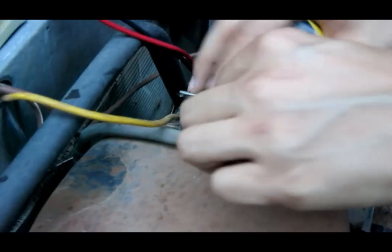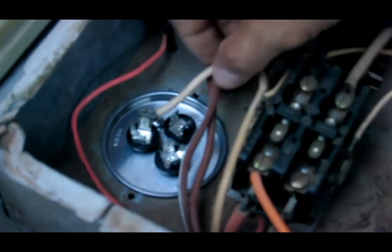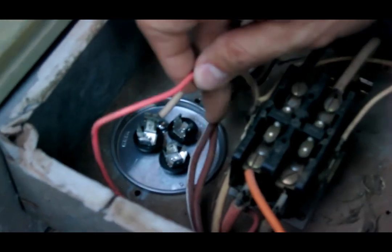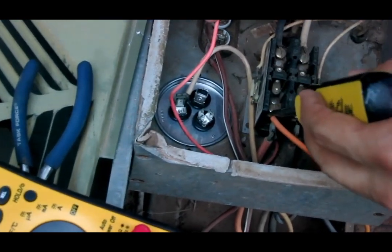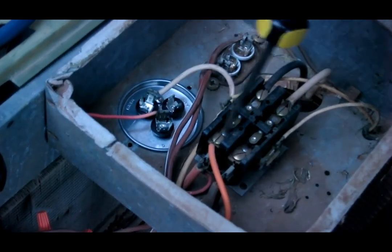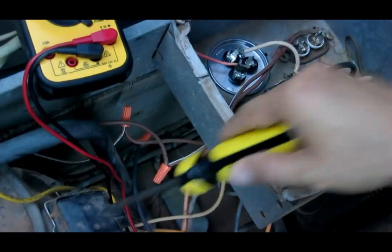Let's put this back in and attach the leads. The wire from the compressor goes to HERM, and the red wire goes to C (common), which connects back to one of the contacts on the contactor. So C goes to the contactor, and the compressor wire goes straight to HERM. We've got that hooked up.